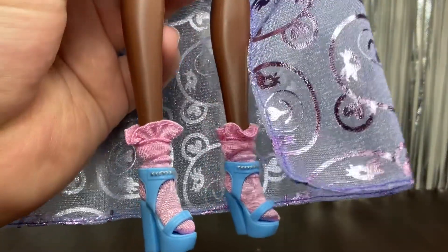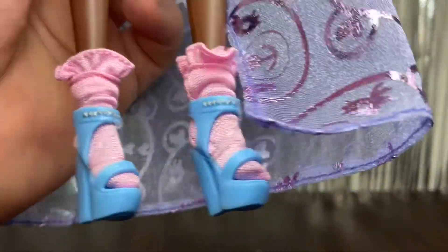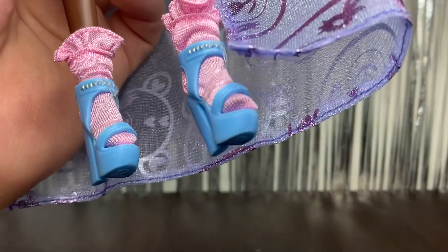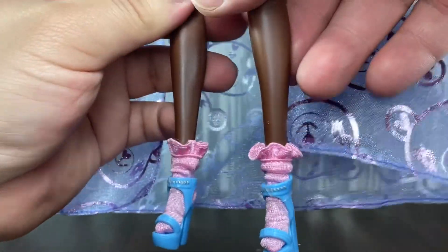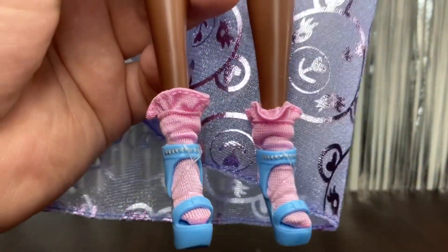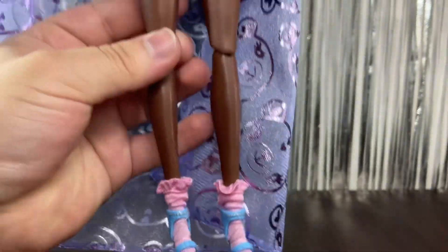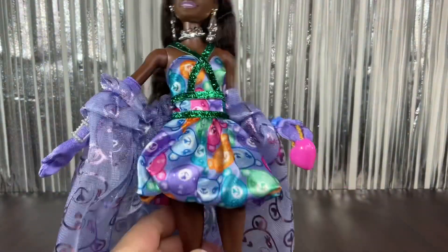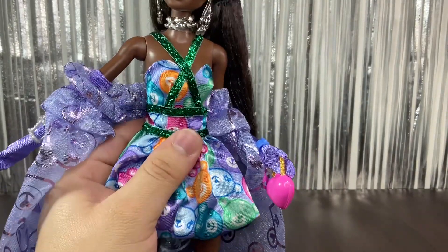Then we have the shoes. She has pink socks with a little ruffle on top — really cute. The shoes are blue with some painted-on stud details on the strap of the heel. Painted details are really rare for Barbie, so that's quite impressive compared to some other dolls we have nowadays.